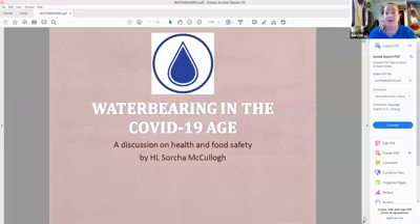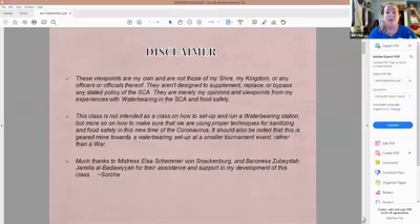If you get lost or want to go back to it, you're more than welcome to. I just want you to know that these viewpoints are completely my own, not those of my shire, the kingdom, the BOD, or any officials or officers. They do not replace or bypass any stated policies of the SCA.